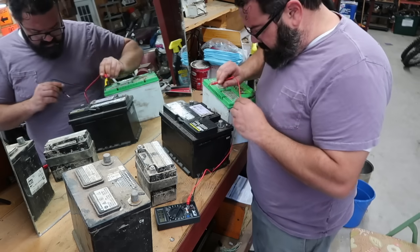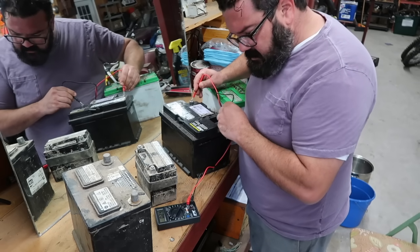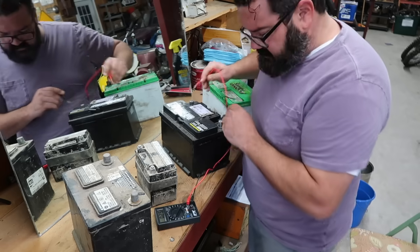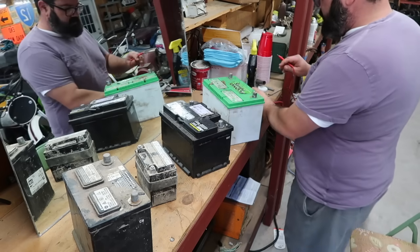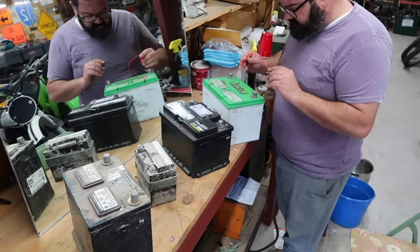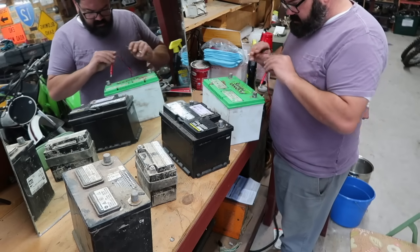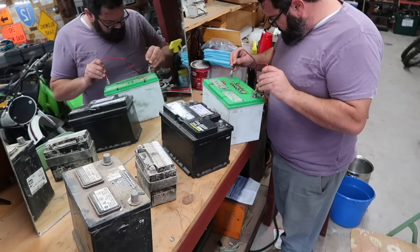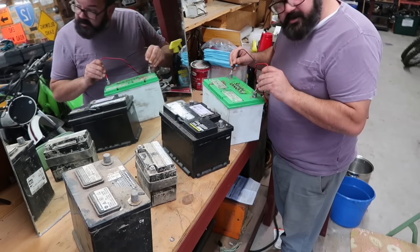One volt after charging for a day. This one came out of the e30 — 0.24 volts. And this one crapped out on me in North Arkansas last month in the Lexus and I had to get a new battery — 2.7 volts.